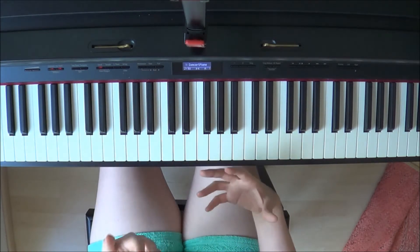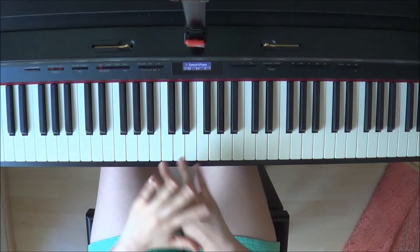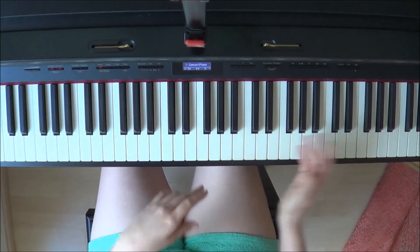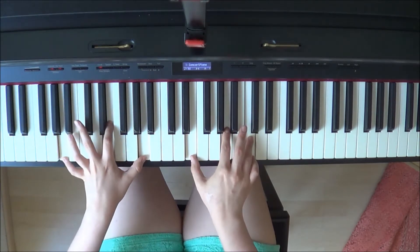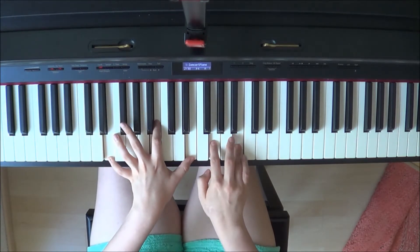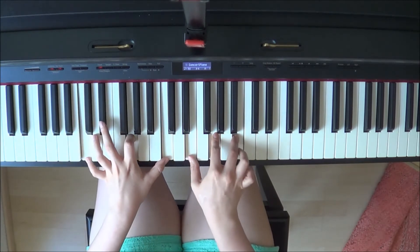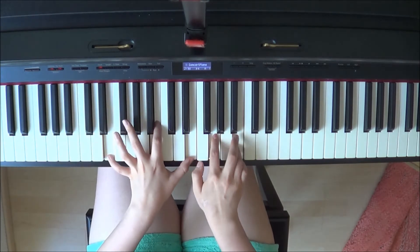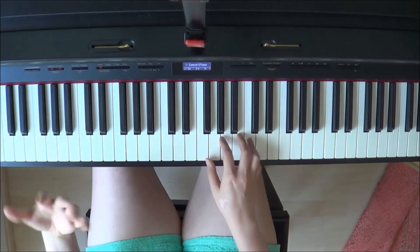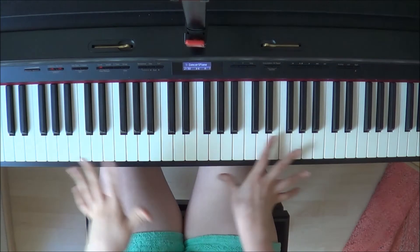I usually like to do the last chorus a bit softer than the earlier part of the song, but again it's up to you to decide whether that's your style or not. Just after the last ringing out you go back to this. Here you can either repeat it once more, let it ring out, or soften it up a bit.